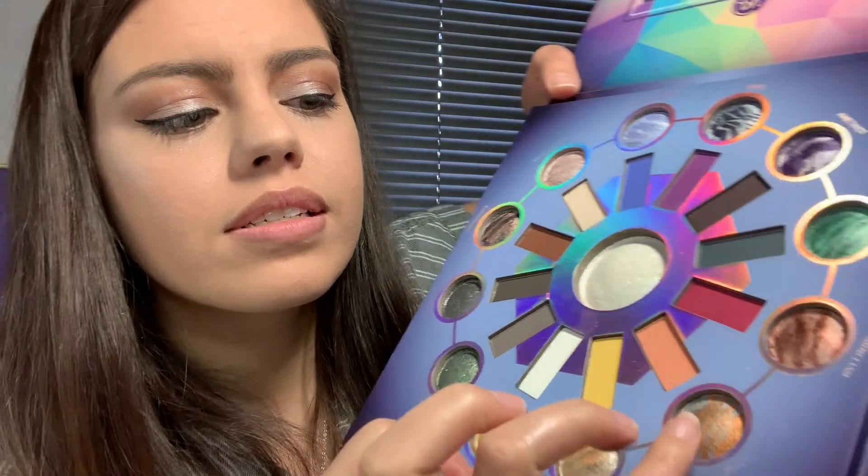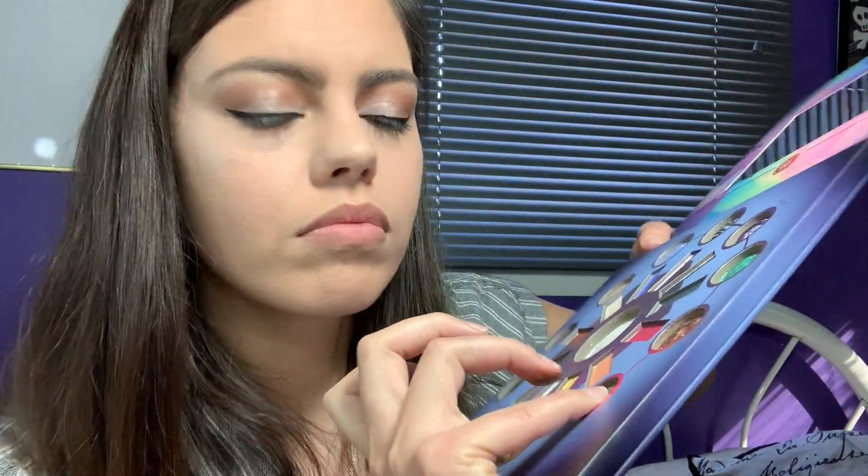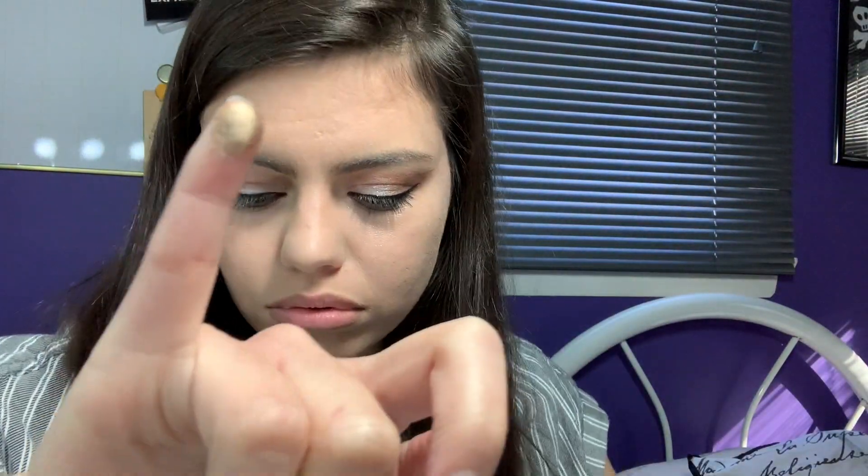Then we go into Tiger's Eye. It's orange and blue. This is like a bronzy color, brown. Those two would be so good together.